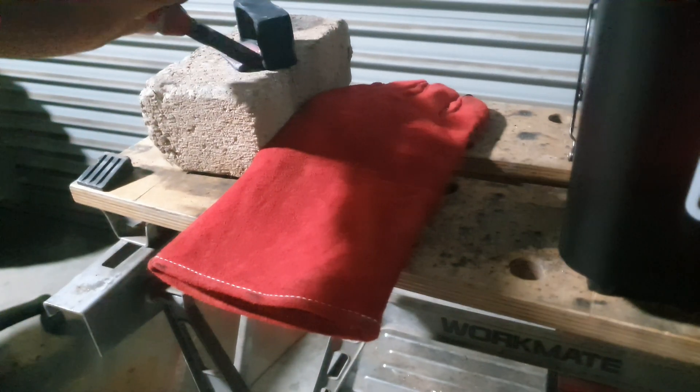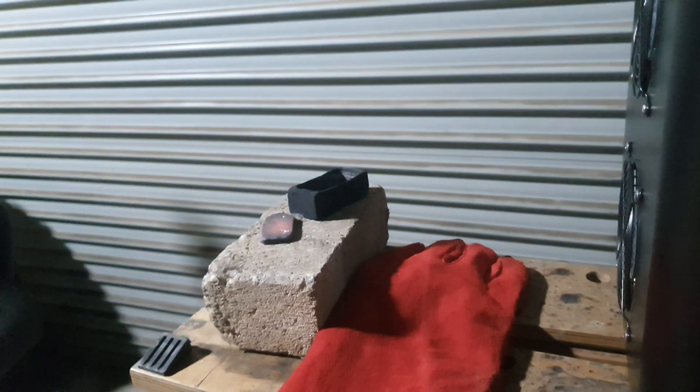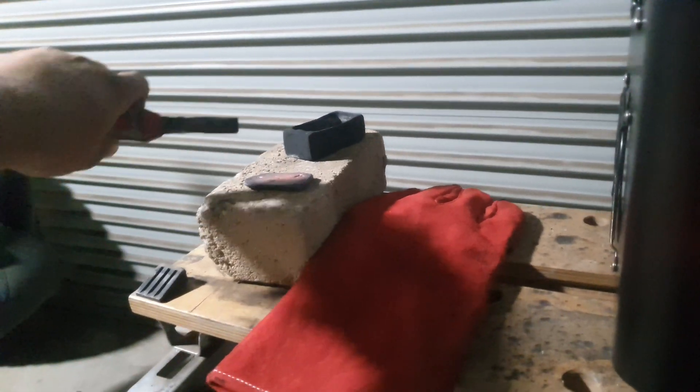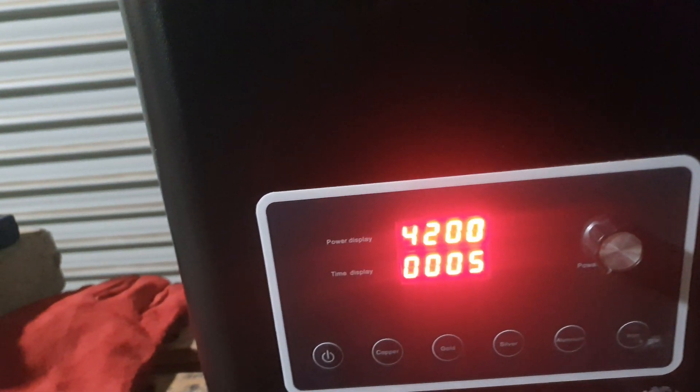We did a little pour before just to test it because I was talking to the tech support team about it. I was getting what they call an Error 20.